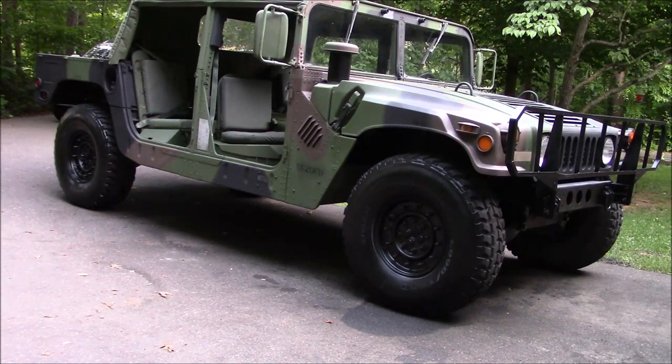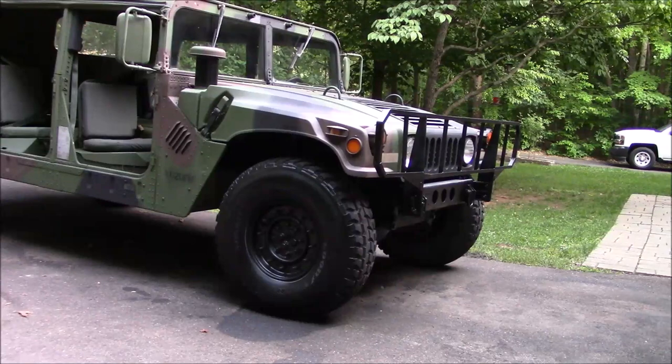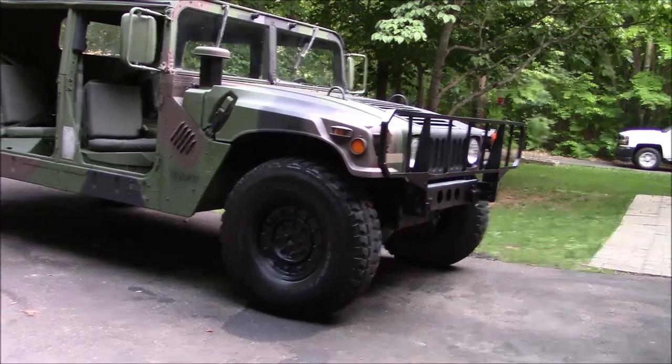I've always liked the military collectible type stuff, whether it be milsurp or firearms — that kind of thing. So I thought, why not? I've already done a few things: some painting, detailing, cleaning up. I repainted the grill and the brush guard area, which was camouflage and a little rusted. So I went in and blacked everything out and painted the wheels.